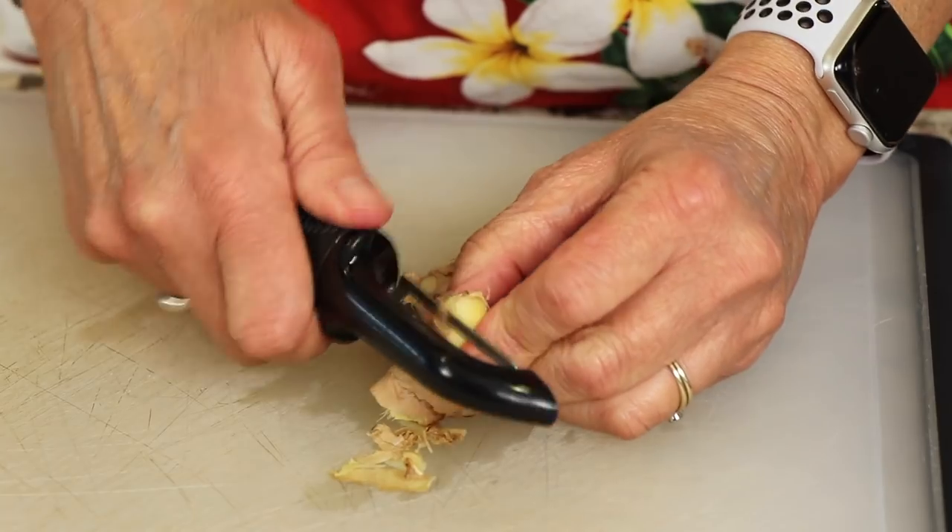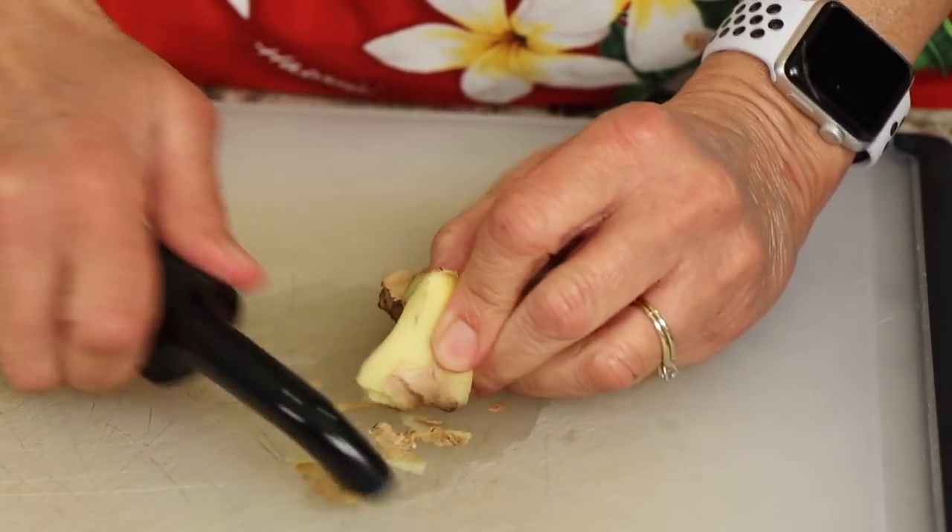I've already rinsed and cleaned the ginger. You can either leave the skin on — since we're going to strain the tea anyway — or you can peel it. I'm using a potato peeler here, but you can also use the back of a spoon.